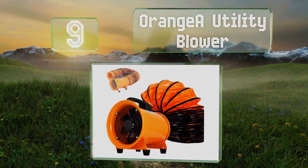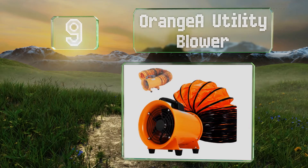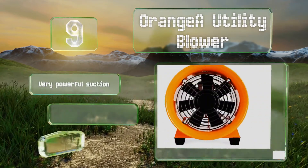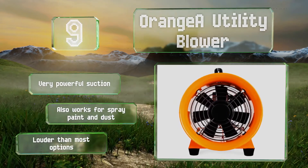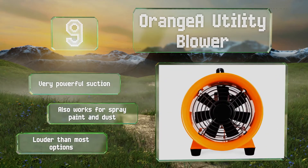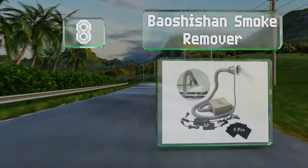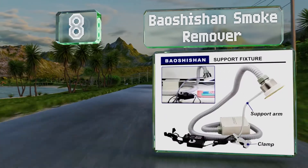At number nine, the Orange Air Utility Blower is worth considering for heavy duty projects or areas with poor airflow. It sucks in fumes and expels them outside through its five meter hose, rather than sending them through a layer of carbon or other filtration like many models. It offers very powerful suction and also works for spray paint and dust, but it is louder than most options.